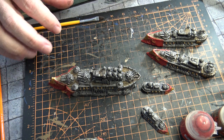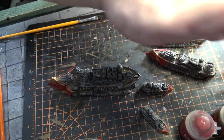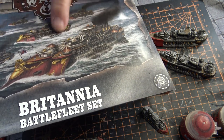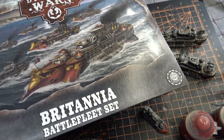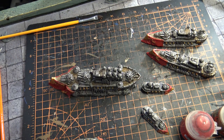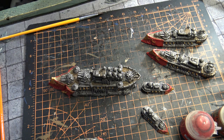The next thing we're going to do is there are some copper ball areas — I want to make those copper. Those units there should have a little copper in them and I think it'll help really pop out this absolutely beautiful fleet. I'll show you what I did and how it looks afterwards.